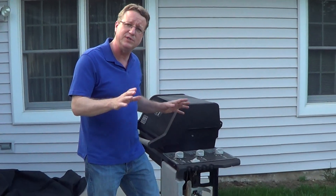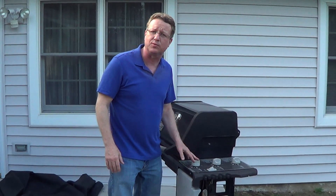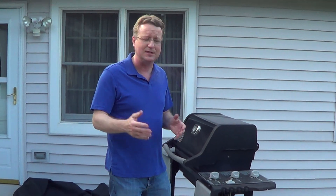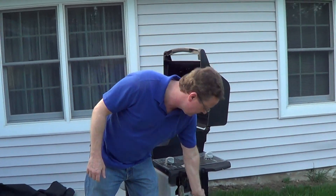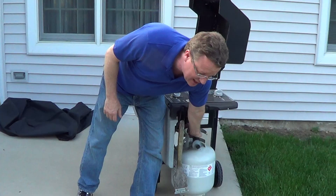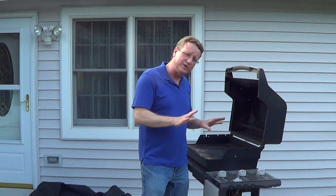Every time you finish grilling, make sure to shut off the propane tank and shut off all your burners. When you're ready to grill again, with everything off, you're going to lift the lid, turn the propane tank all the way up as far as it'll go, and the key is to wait a full minute. You need the pressure to equalize inside the regulator.